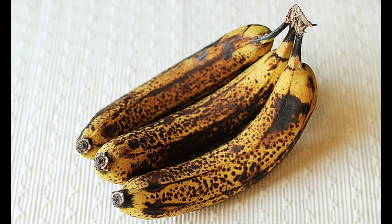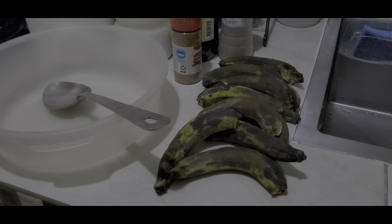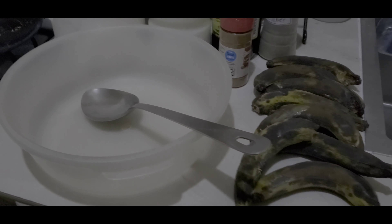You might have some overripe banana or some plantain, but guess what — you don't need to throw them away. So here today, we'll make some plantain or banana fritters, whichever you want to call it.